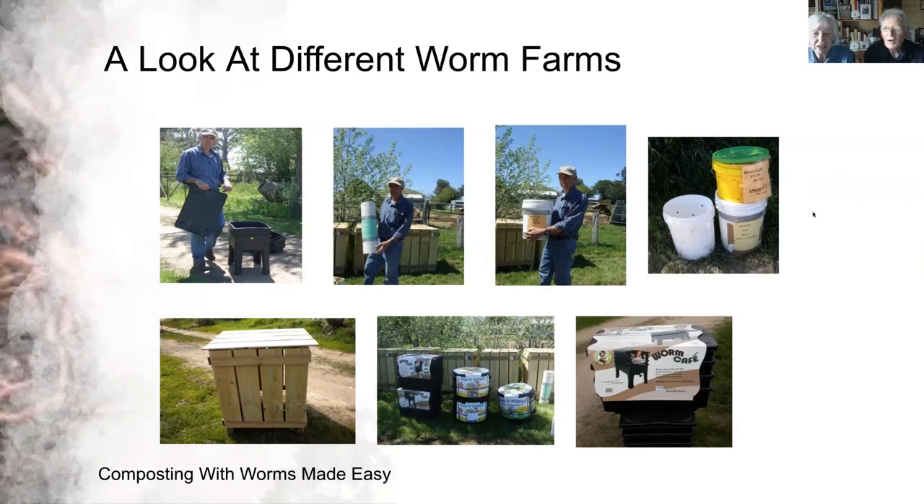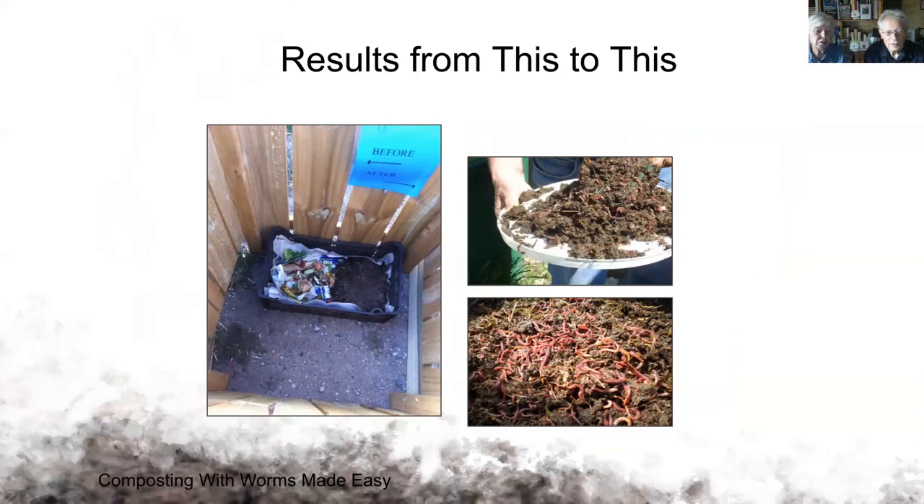Another plastic bin with coils works the same as the worm cafe at the top. Inside the neverfill bin you can see it demonstrated on gravel — you put cardboard and vegetable scraps on one side, and on the right you can see the finished compost, which is what you get from the bottom of the vermicompost bin.